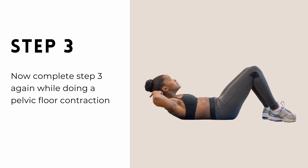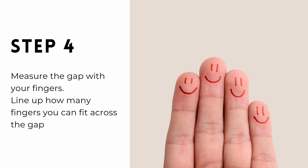Now, relax back down and do a pelvic floor contraction. Hold this contraction, come back up and re-measure. Pause me to do that now.